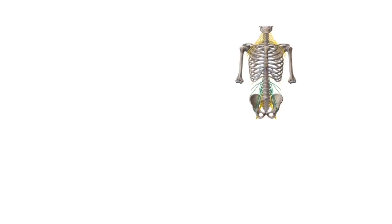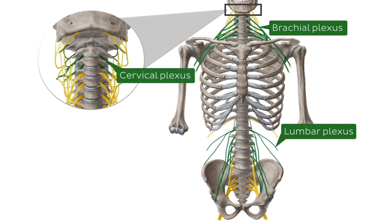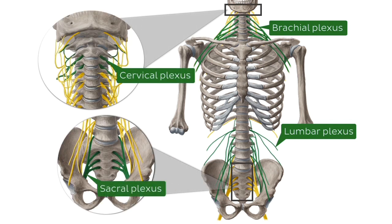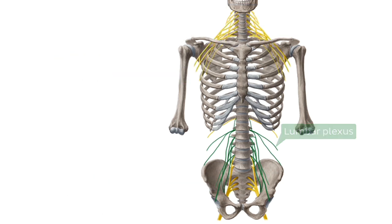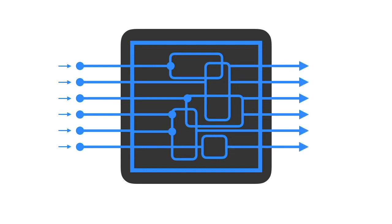The lumbar plexus is one of the four spinal nerve plexuses found in the body. While the part 'lumbar' quite clearly indicates its location in the lumbar region, you might wonder what a nerve plexus actually is. Think of it like a little electrical distribution board or network that receives cables or wires, which represent spinal nerves. It reorganizes and combines their fibers into wires, which then come out of the network to travel to their corresponding areas of the body.